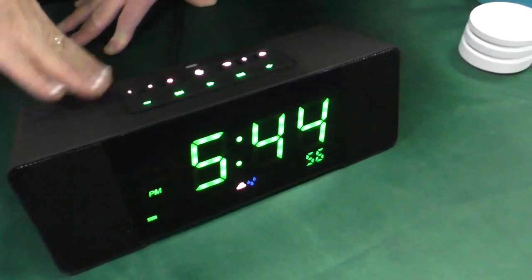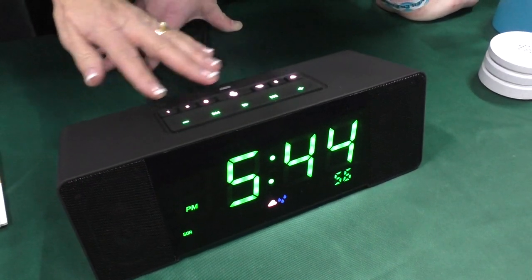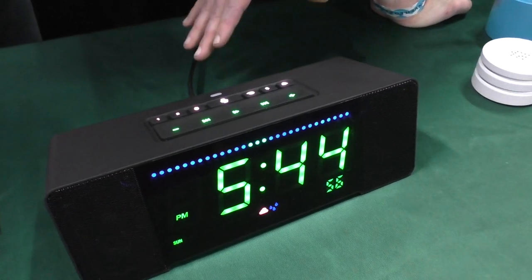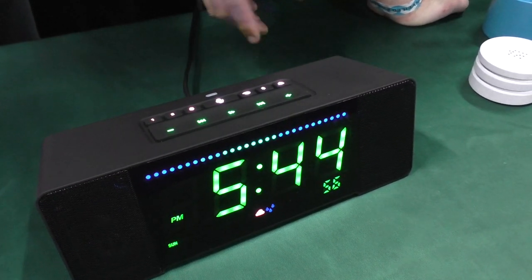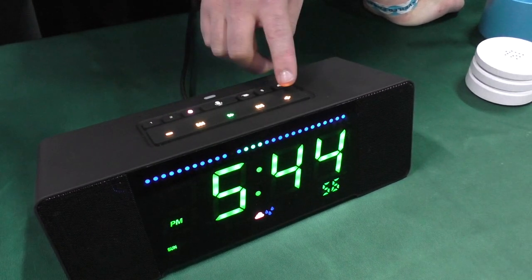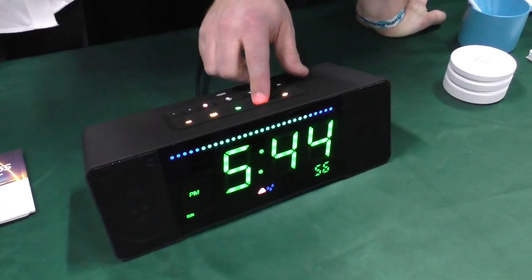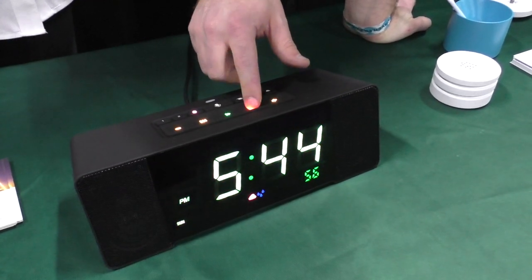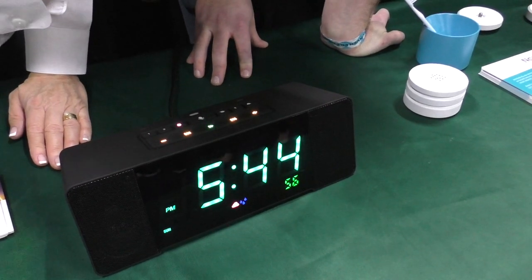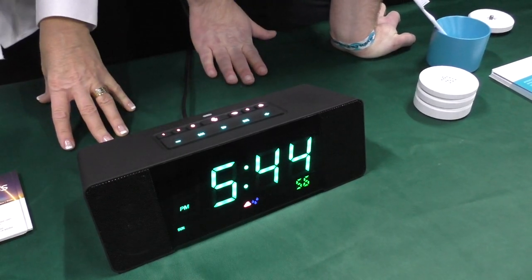It's got a great big display on the front with a giant clock, and a bunch of controls across the top that are backlit and change colors. If you hold down the middle button, it goes into color setup mode — green is confirm and yellow is to adjust — so you can adjust the brightness or the color. Let's go to a nice teal and hit green. The buttons change to teal as well.